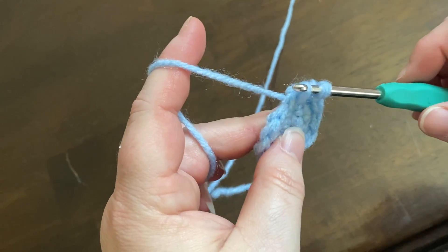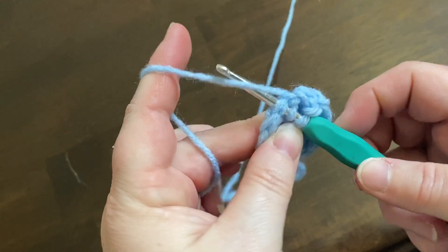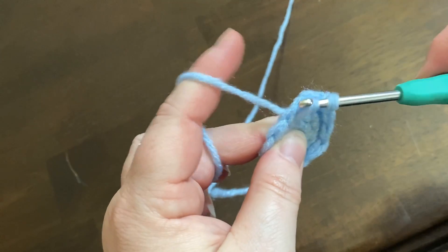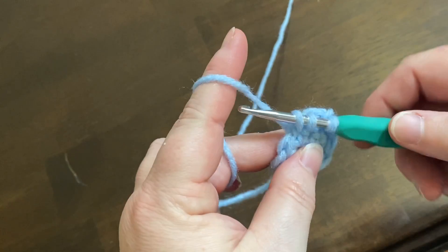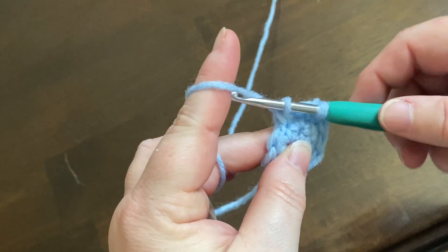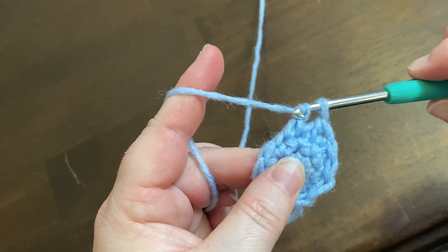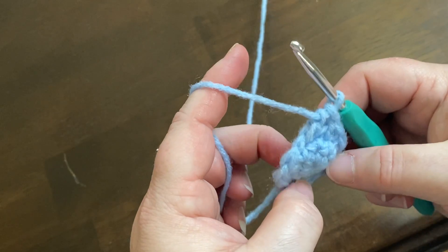Now you're going to do the same for a second stitch — the very next stitch. Go in, yarn over, and pull it through. Now you'll have three loops on your needle. Do yarn over, pull it through two, and then yarn over and pull it through two more. That's a regular decrease.